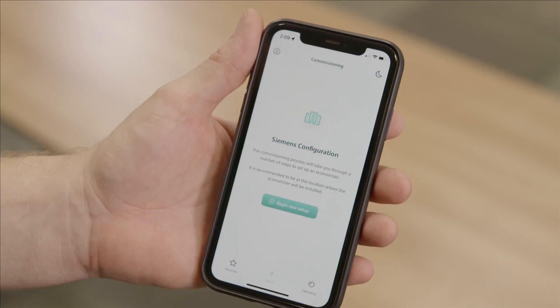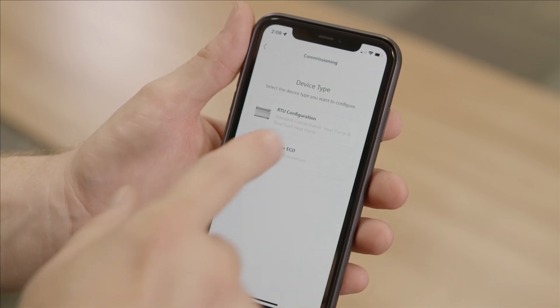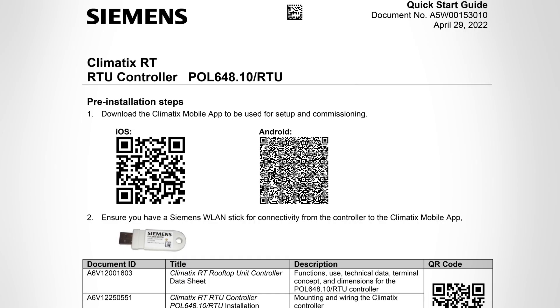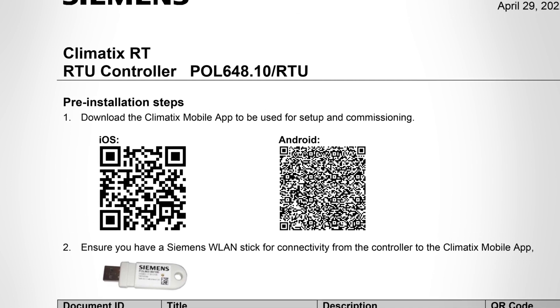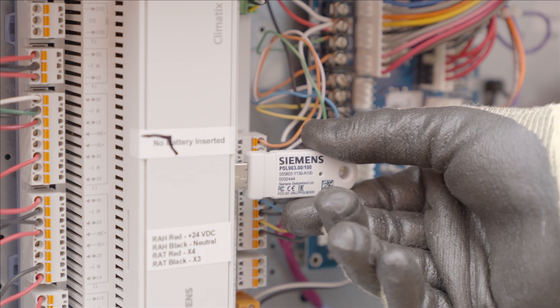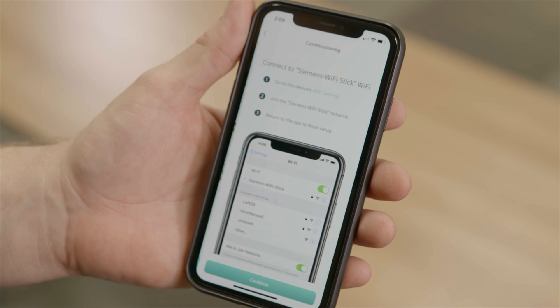Now open the Siemens Climatics mobile app. The app is available in the Google Play Store and Apple App Store, and can be quickly accessed with the QR code on the quick install guide. Plug the Wi-Fi stick into the controller to start your commissioning, then follow the steps in the app.